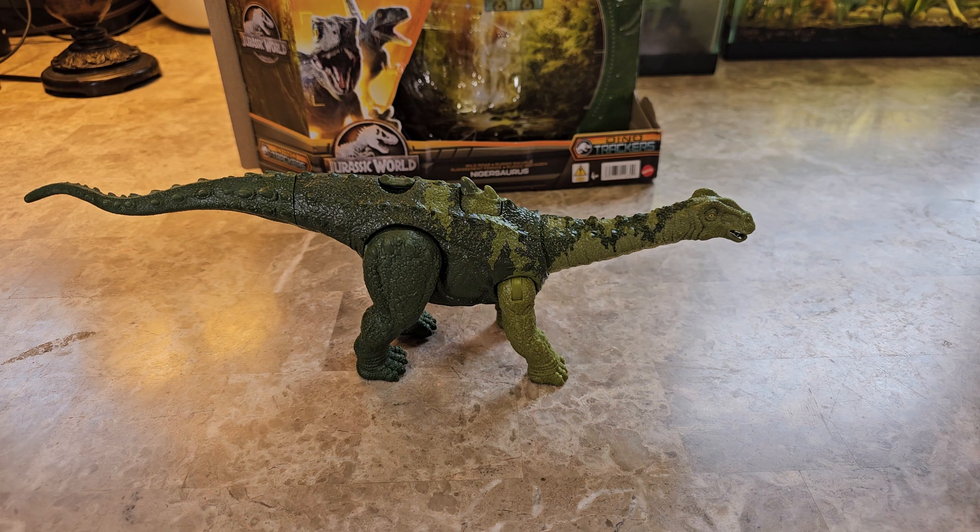Hey you guys, welcome back to the channel — we review anything and everything. Today we're getting into another Jurassic World dinosaur review, and this is the Jurassic World Nigersaurus. If I'm pronouncing that wrong, you guys can correct me in the comments down below.